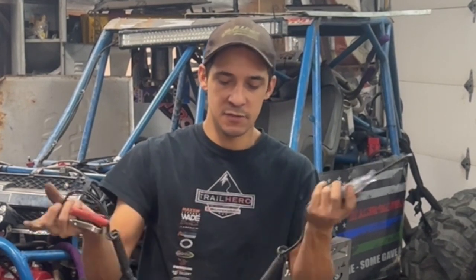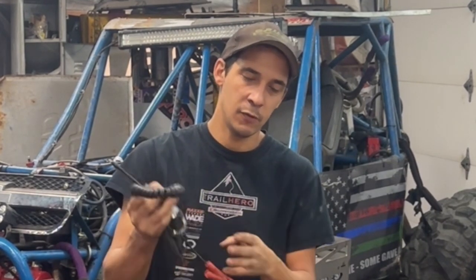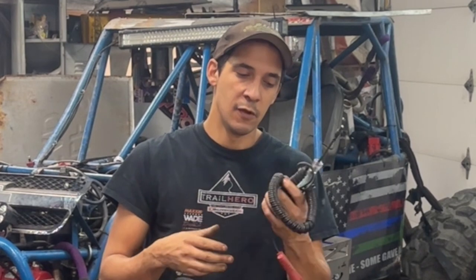This is just a cheap Harbor Freight test light, and this is one of the most go-to tools when you hit a rock really hard and the vehicle shuts off. I've seen that happen to two Jeeps in the past two weekends — Jeeps that blew a fuse from hitting a rock too hard, basically causing fuel pump issues. So this is a very useful tool to carry.